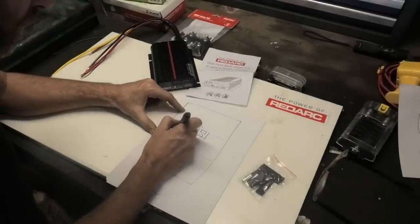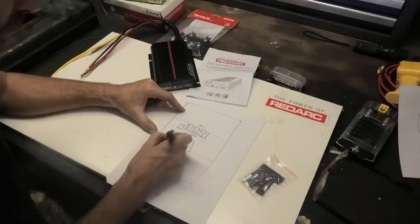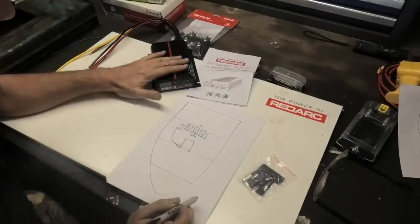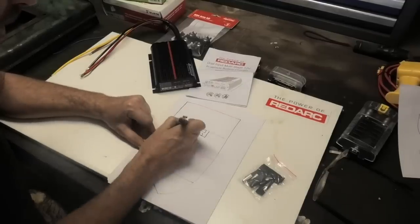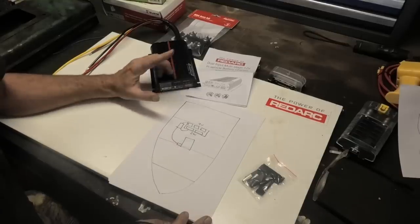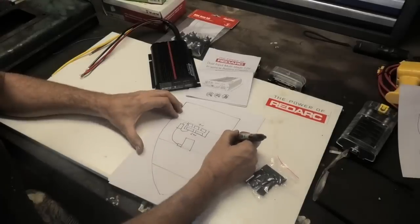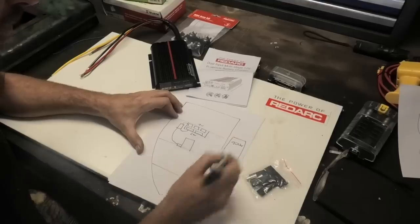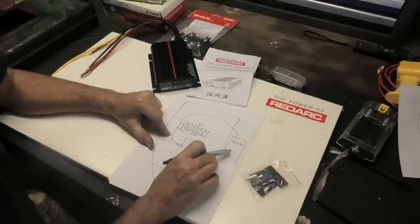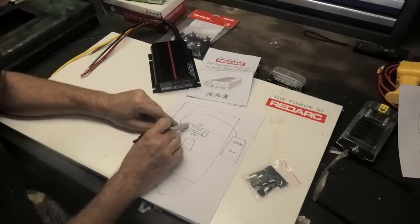Then what happens with the Redarc charger is that it will be mounted on one of these boards. The alternator from the engine sends 24 volts into this unit. This unit can then charge the 24-volt system and the 12-volt system. On top of that I also have a solar panel array going on the roof — a total of 900 watts of solar that I also got through Redarc. It's a 12-volt solar array and it comes into the Redarc unit, which can charge my 12-volt house batteries and my 24-volt starting batteries as well.